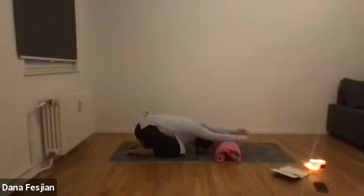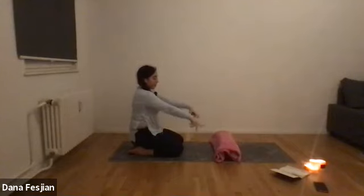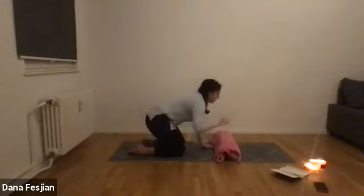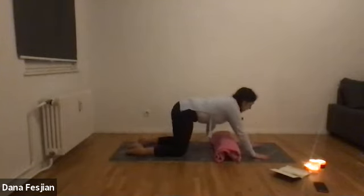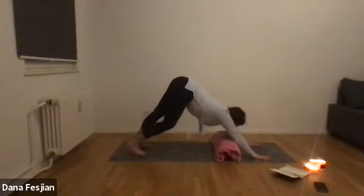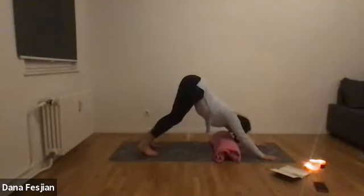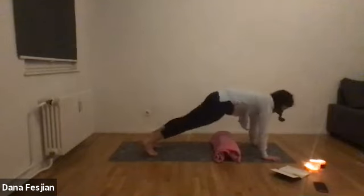On your next exhale, bring yourself up onto your shins. This block setup can stay where it is for now. Place your hands down in front — not directly under your shoulders, a little bit out. Tuck your toes, lift your knees, and come into a downward facing dog. I'll walk my hands a little bit forward and feet forward too. Find your down dog with a slight bend in your knees.